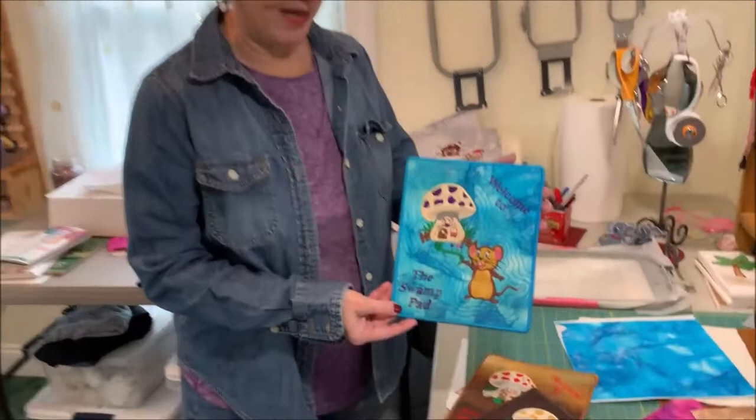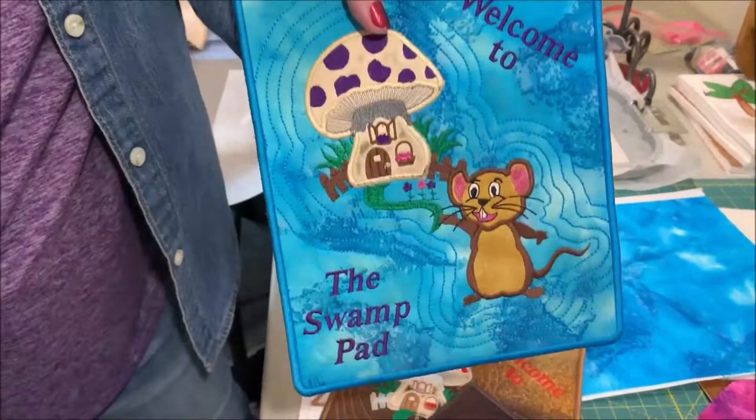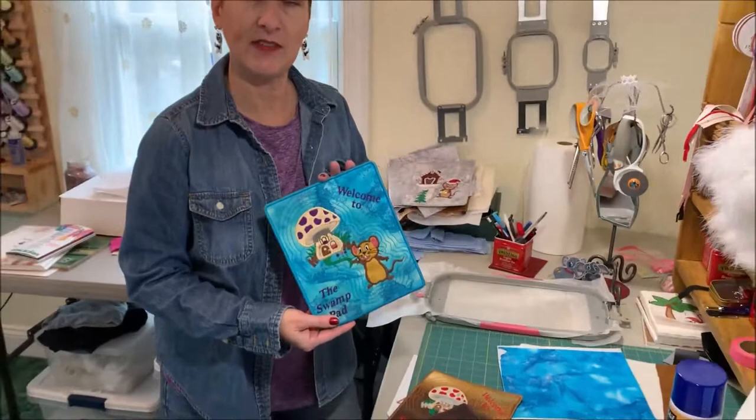Hello! Today's in-the-hoop project is this adorable mouse pad — yes, this really does work as a mouse pad. It comes with the text 'Welcome to Our Mouse Pad,' but you can change out the 'our' and replace it with some custom text. The design is available as a seven-and-a-half by nine inch size.